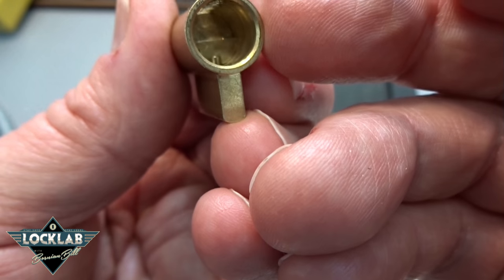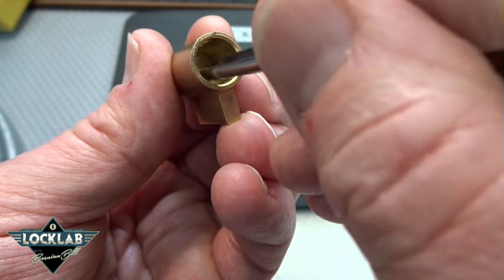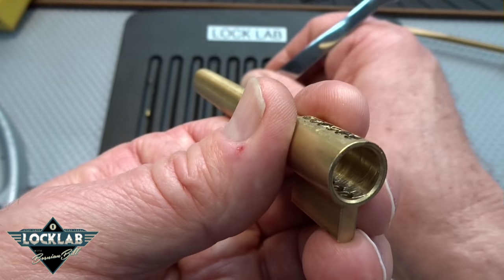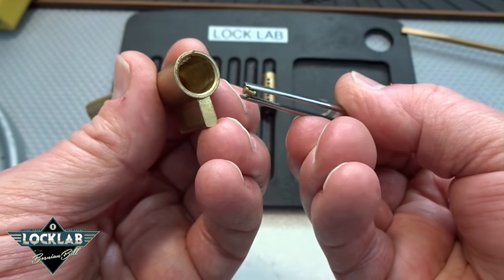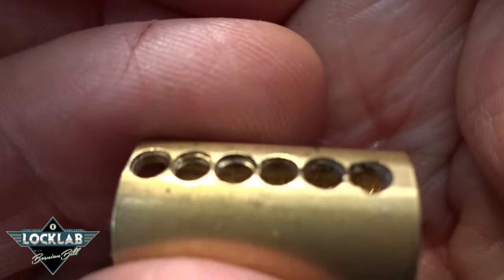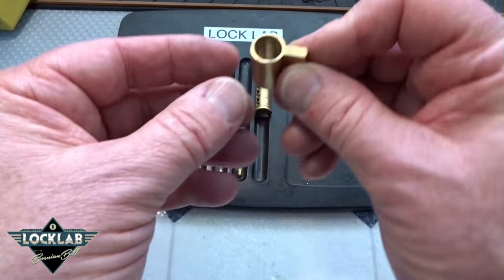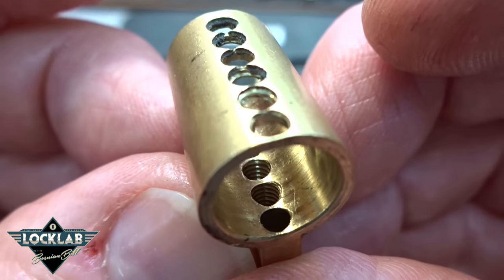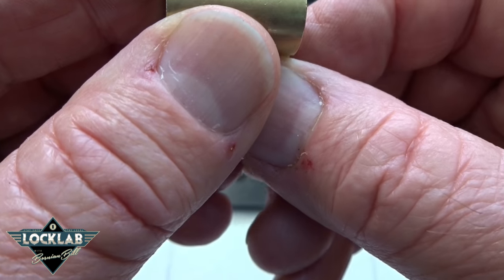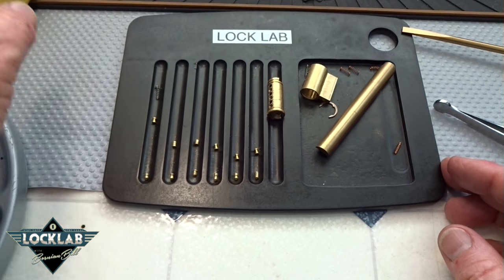The next pin has good spring tension but he barely popped up — he is a standard. The next one is a spool — had good spring tension. Another spool. The last one is another spool. So nothing too exotic in the top like I would have thought. You can tell by looking at the top of these cores what's been threaded. We got some different threading going on. Pins one through five are all threaded.